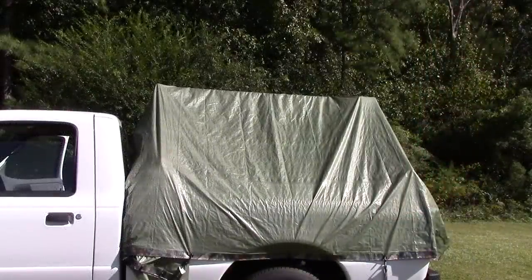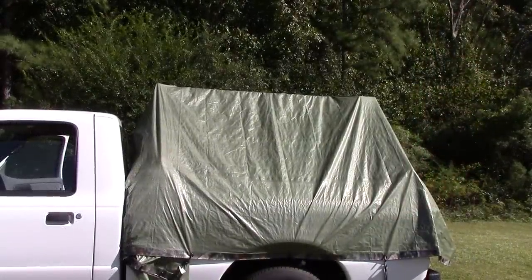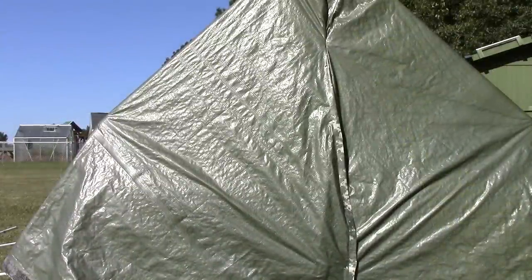For the outside of the tent I decided to use a tarp that's 10 feet by 20 feet long and it's secured down with straps. To add a back door I cut down the center of the tarp and put magnets on both ends of the flaps to hold it down.